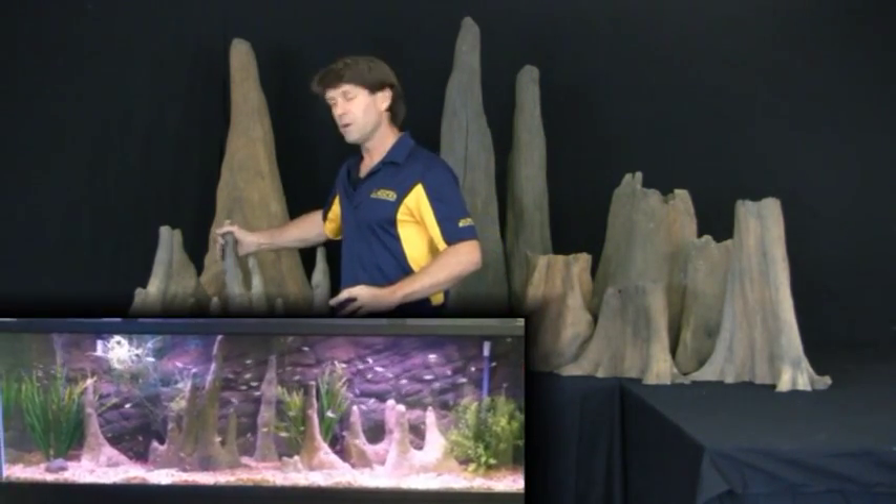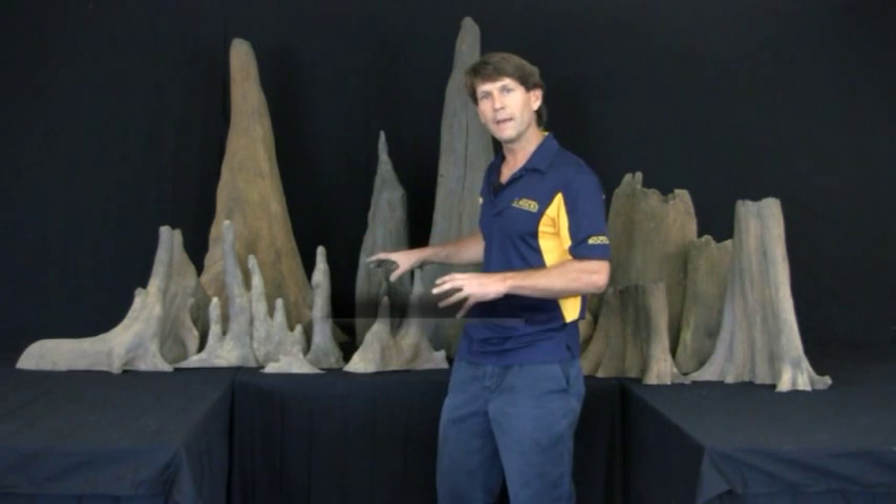One of the advantages you get when you use the artificial wood like we make here is you don't get any leaching, so you don't get that tannin color just turning your fish tank to look like tea. Also they don't rot, so you can use these for years and years. You can take them out and clean them with a power washer or a steel brush, and you will not ruin them in any form or fashion.